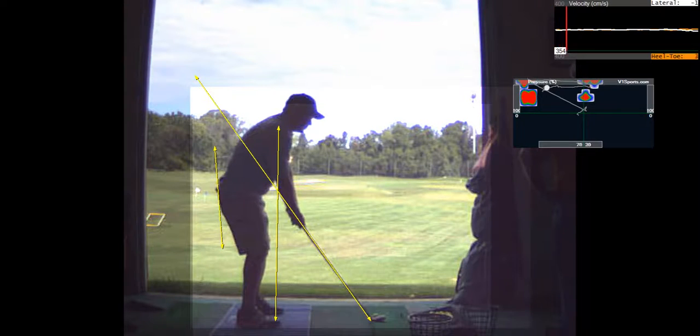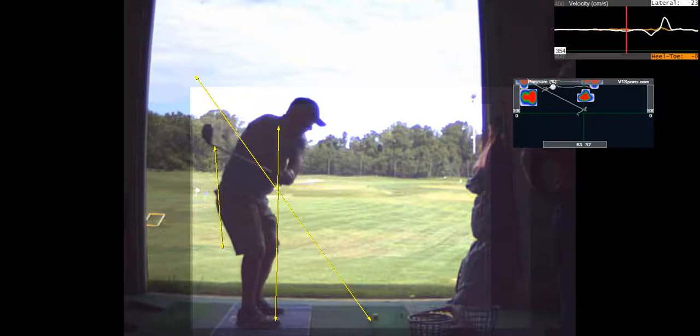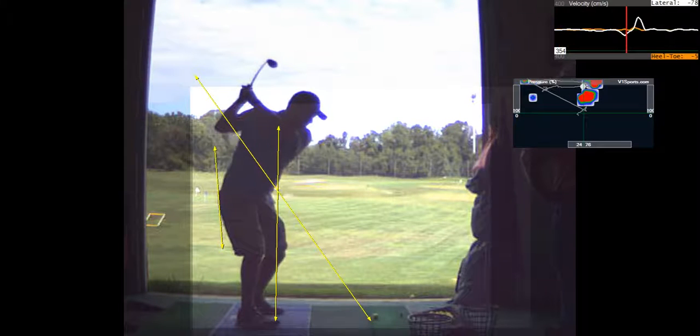You want to feel like that left shoulder is going down on the backswing as you take a backswing. That's a pretty nice backswing.